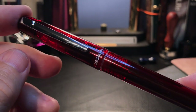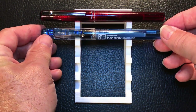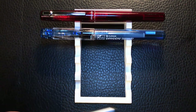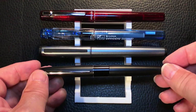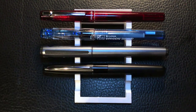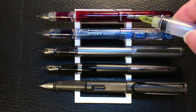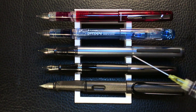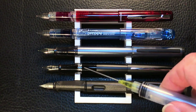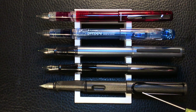And now let's look at some size comparisons. Here is the Platinum Prefonte with a Platinum Preppy, a Pilot Explorer, a Pilot Metropolitan, and a Lamy Safari. The Prefonte and the Preppy are of course almost identical. The Pilot Explorer is a little bit longer when posted. The Pilot Metropolitan is about the same length as the posted Prefonte and Preppy. And the Lamy Safari is the longest of the five. Now let's look at some measurements and I'll be back with a writing sample.